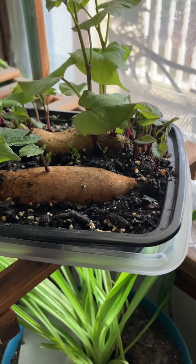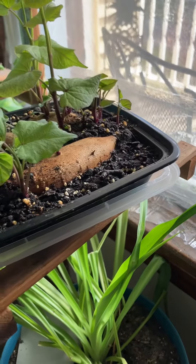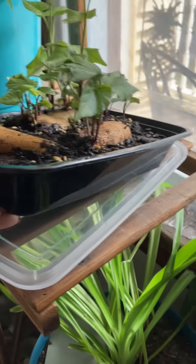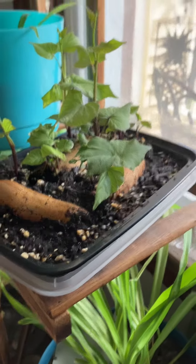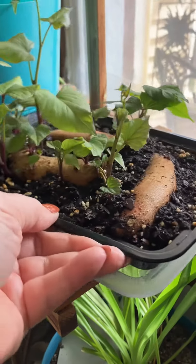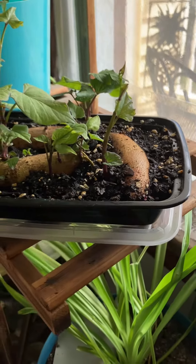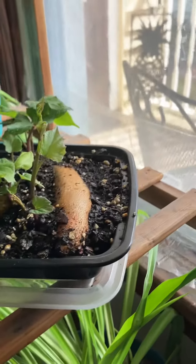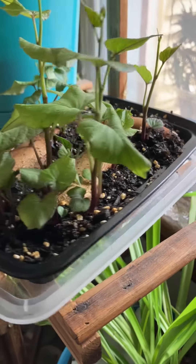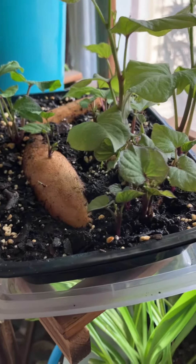I've seen a couple videos from different people where you lay them down in a container of soil — this is just a Chinese takeout container — and you barely leave the very tops of them out, just water them, and they start growing these slips.